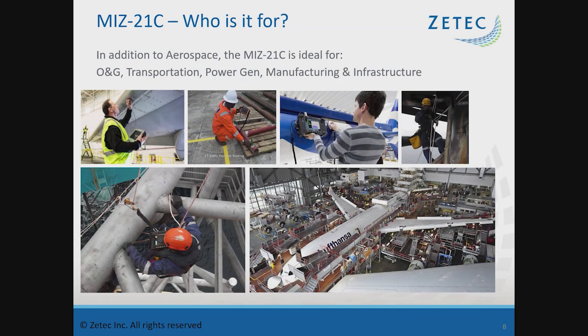The MIS-21C is used primarily in aerospace, but it definitely applies to oil and gas, transportation, power generation, manufacturing, and infrastructure. Really any market — with the surface array capability, it allows multiple types of surface inspections across complex geometry and lots of different material types including carbon steel, aluminum, and stainless steel, opening up a wide range of applications.